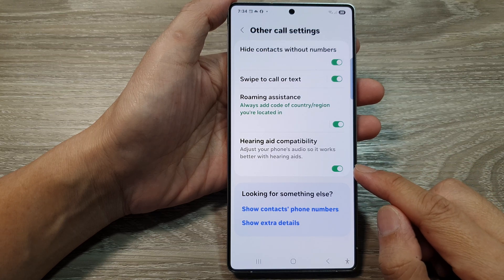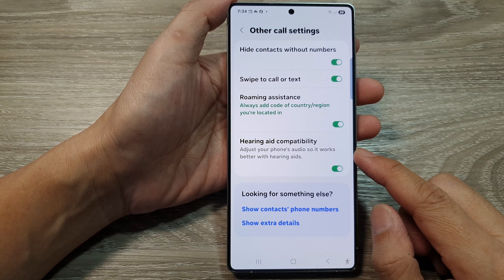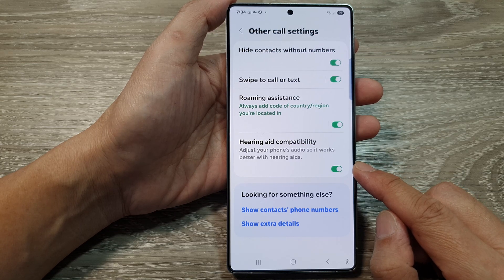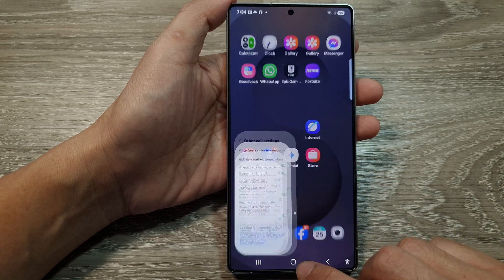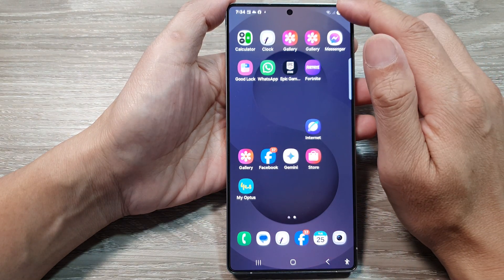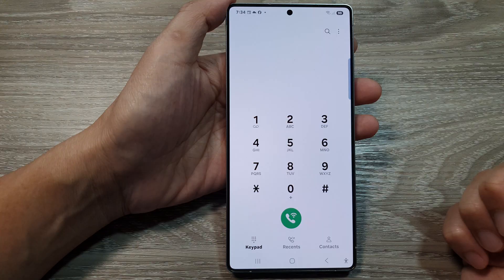How to enable or disable hearing aid compatibility in the phone app on the Samsung Galaxy S25 series. First, tap on the home button to return back to the home screen. Now, from the home screen, open up the phone application.